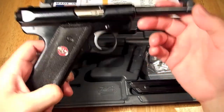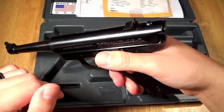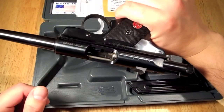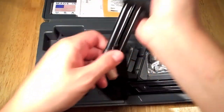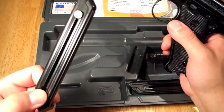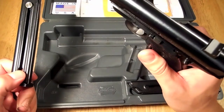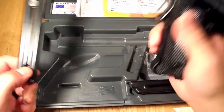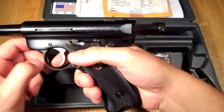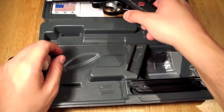I should do a safety check — there's nothing in the chamber, and nothing in the magazine well. The magazine holds 10 rounds, and the barrel has a 1-in-16 right-hand twist.